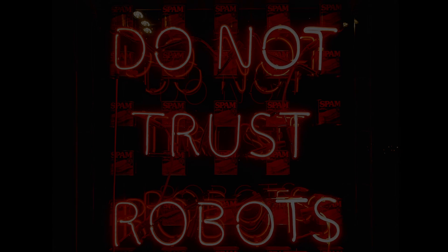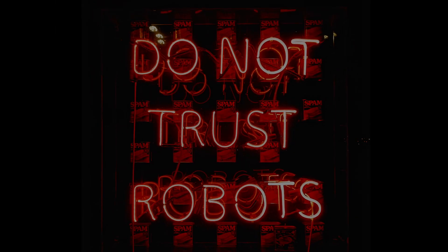Hi guys, this is Creative Cuts, a channel where I build, paint and create things.